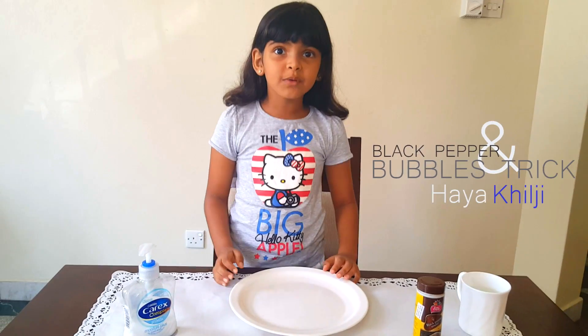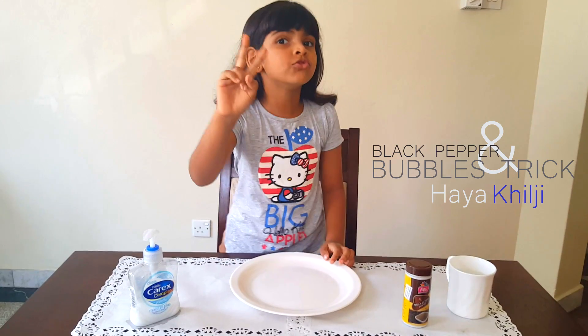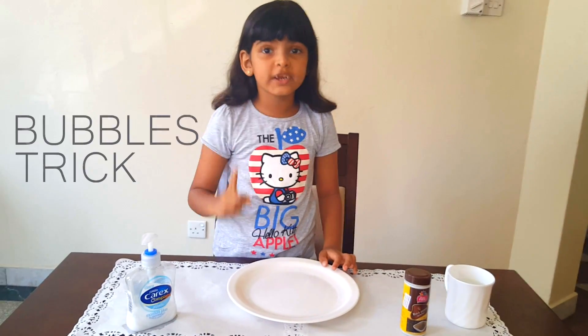Hi my friends, I'm back. Today I'm going to do a cool trick. Actually, I'm going to do two tricks. The first one, a black paper trick. The second one, a bubble trick.